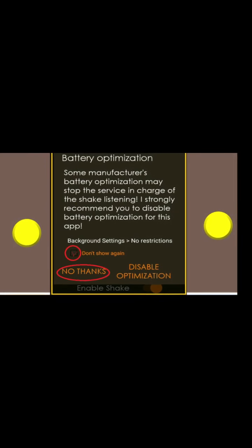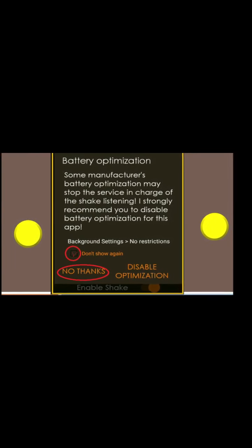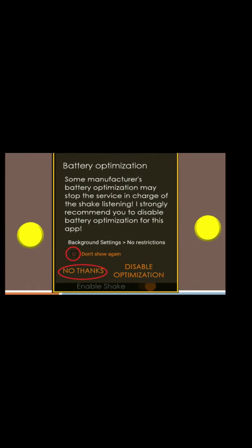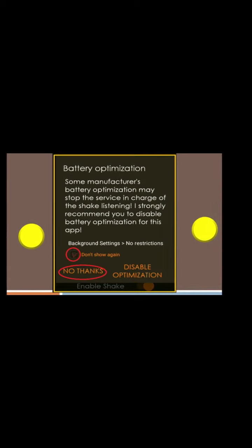Where do you click the link in the description? If you click on the link, you can download it from the Play Store and you can download it on your mobile phone.